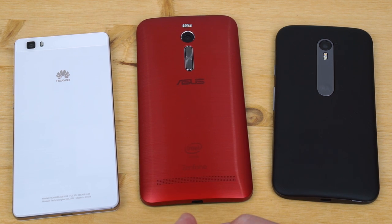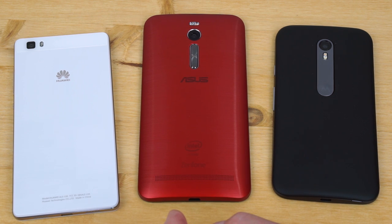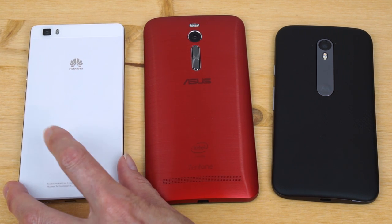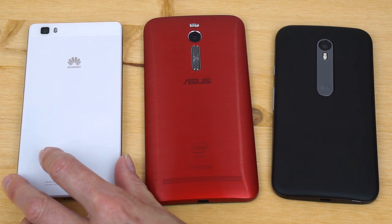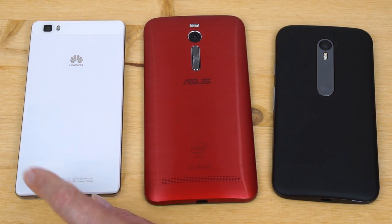If you push the ASUS hard — throwing in some streaming video, playing a game for half an hour — you might want to have the charger handy, which makes it a lot like some of today's flagship phones. The Huawei doesn't have much in the way of demanding internals. It has the Snapdragon 615 so it's a bit faster than the Moto G, but there's not a lot of room for a huge battery. With just a 720p display, battery life is pretty decent — better than the ASUS, but not quite as good as the Moto G.